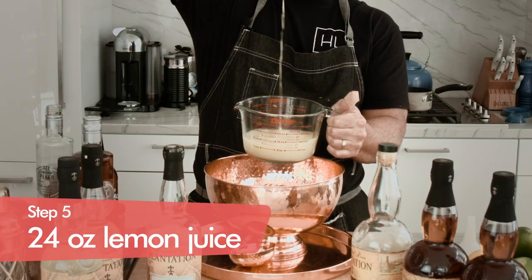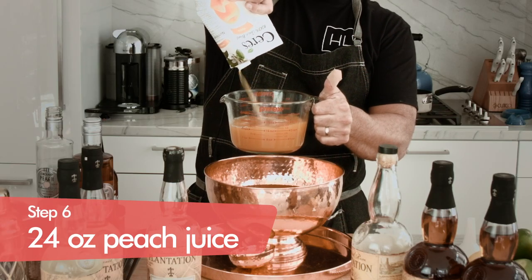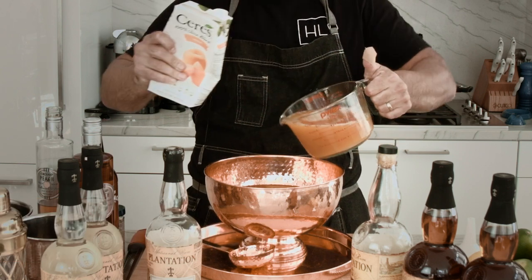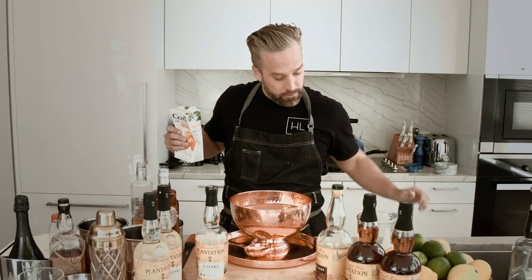We're going to do 24 ounces of our fresh lemon juice. And then we're going to do 24 ounces of our peach juice. Today I got the Circe's peach juice — couldn't find the fresh, but Circe's great quality juices. I love all of them. You'll get some excellent amber color there.